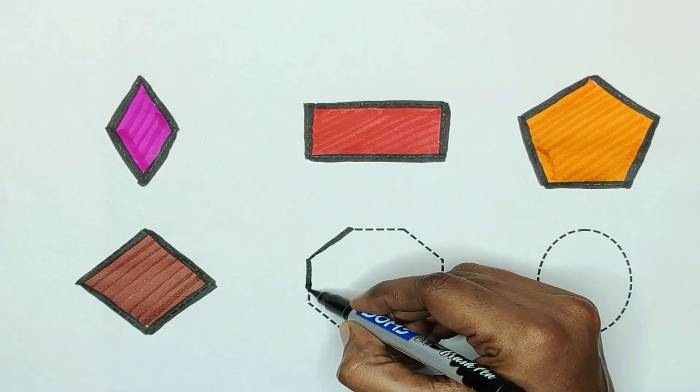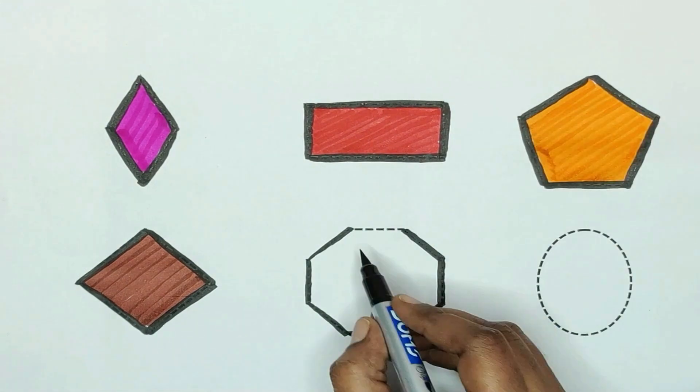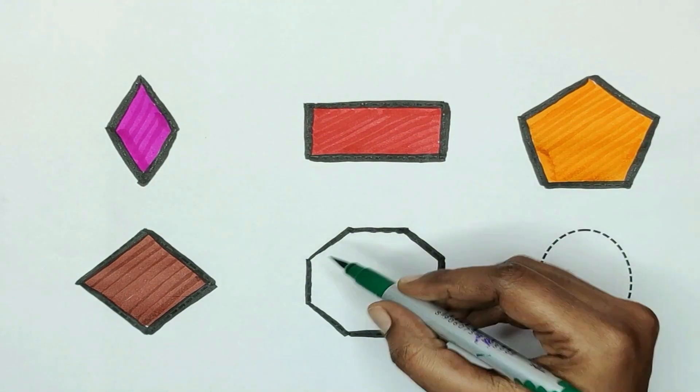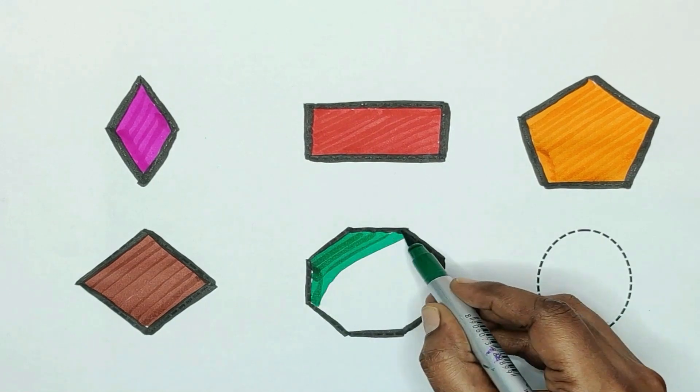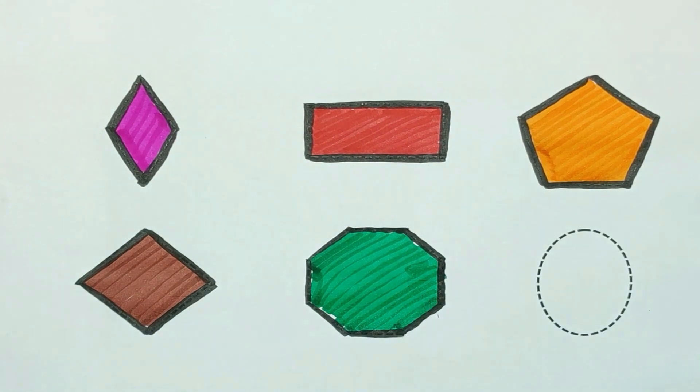Next, shape is octagon. Octagon. The color is green. The octagon color is green.